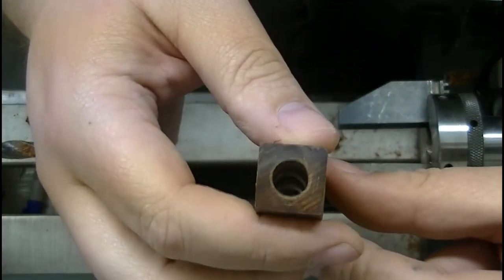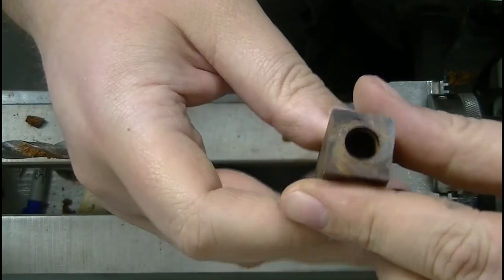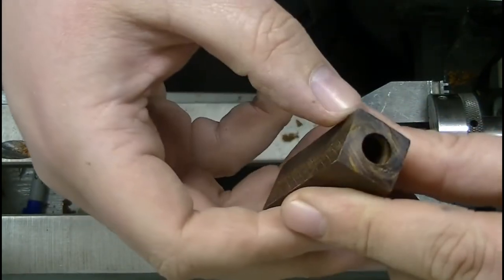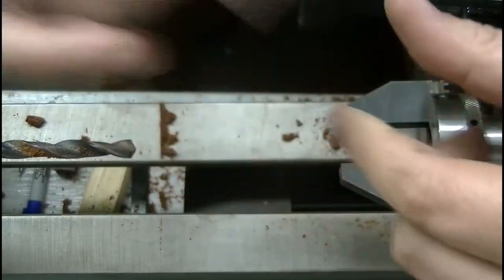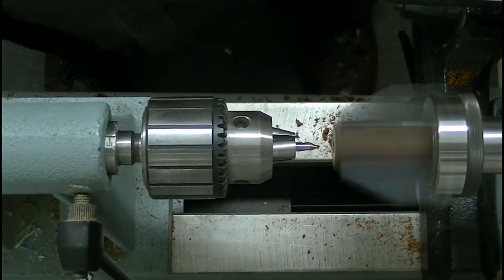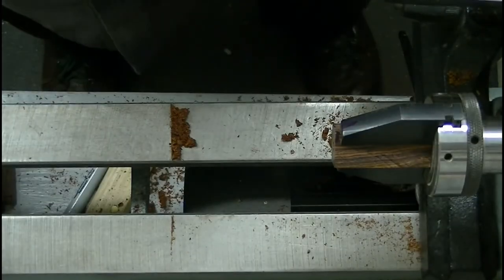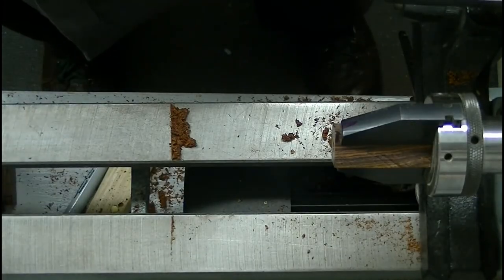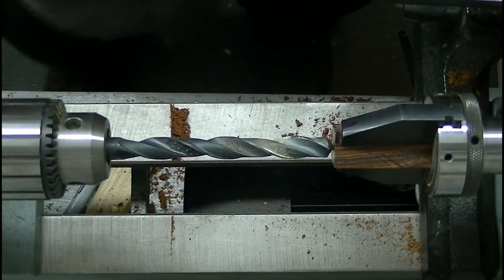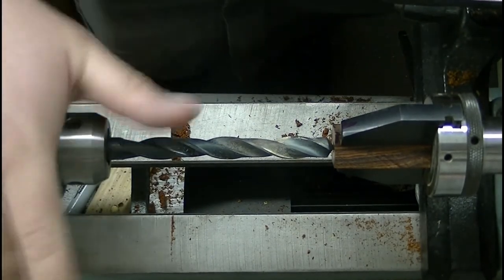Good clean entry hole, good clean exit hole. No chip out or scarring. Looks good. On to our cap. Now our cap is 15-32nds — another 32nd of an inch — and it will just be the maximum size of my jaws, which is a half inch. So it's a very big bit.